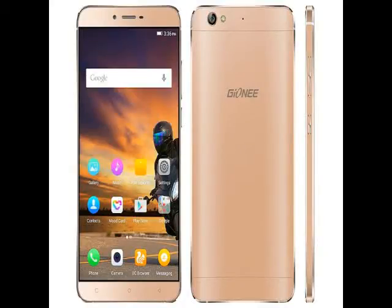Genie has finally launched its metal-clad S6 smartphone in India, priced at ₹19,999. Although the smartphone is listed as coming soon on the company's own India shopping website, it can already be bought from Flipkart at the same price. It is worth mentioning that the company had launched the handset in China in November last year.